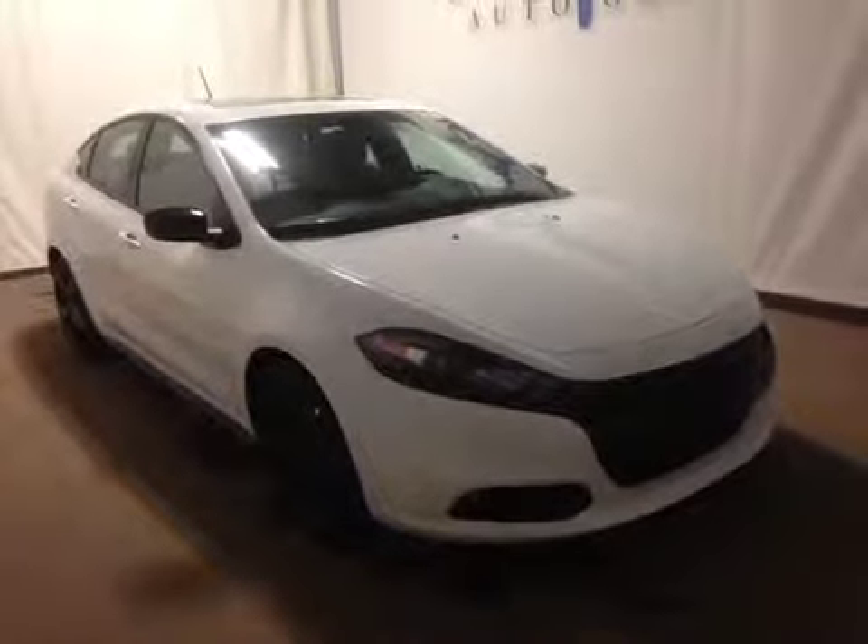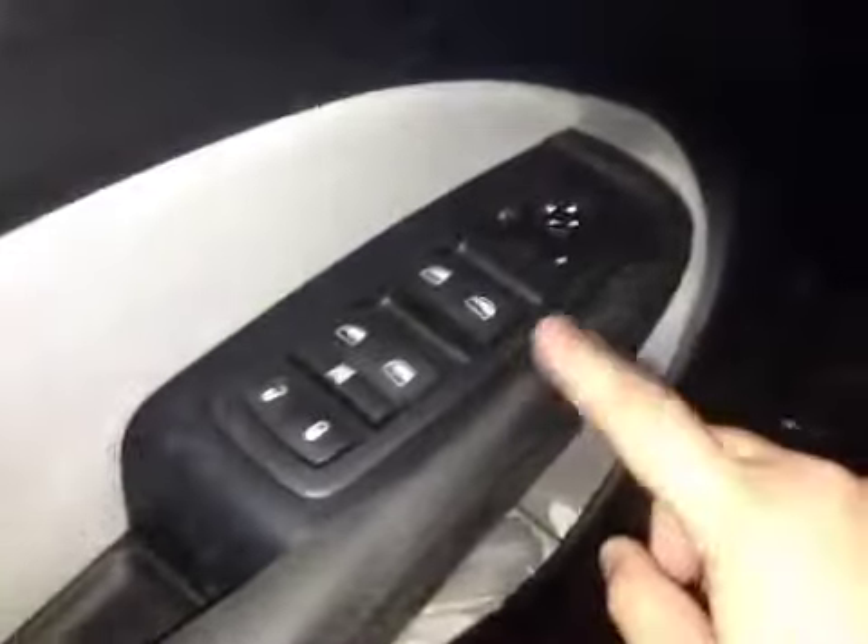Thanks for visiting. We're proud to show you this 2015 Dodge Dart. On the driver side we have power locks, power windows, and power mirrors.